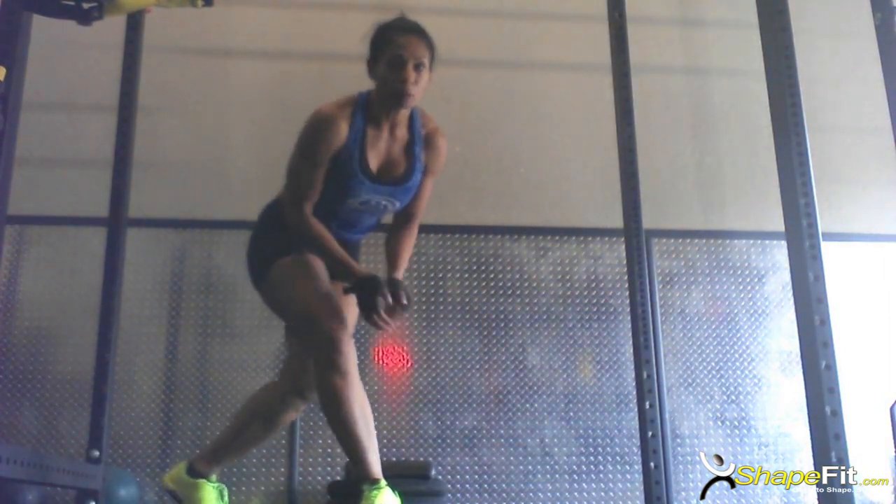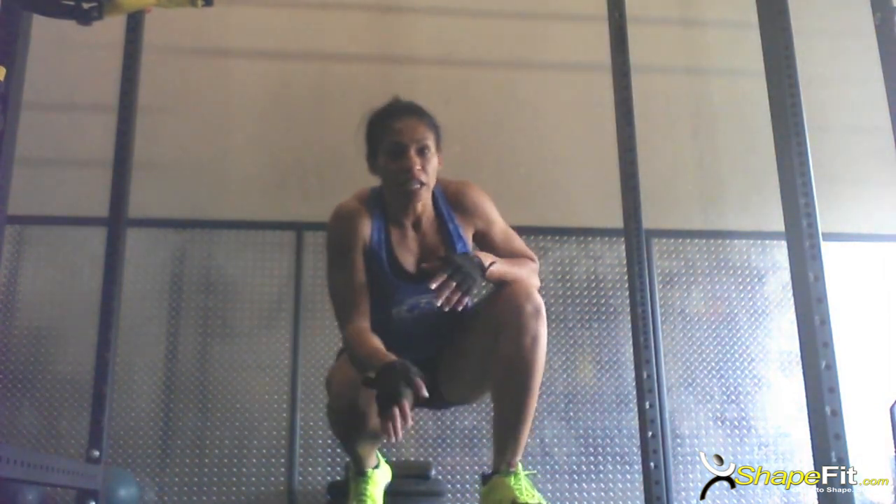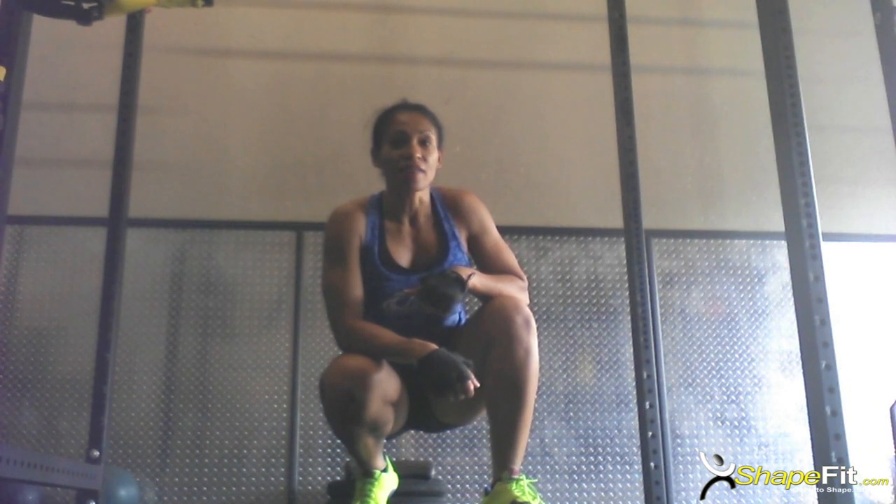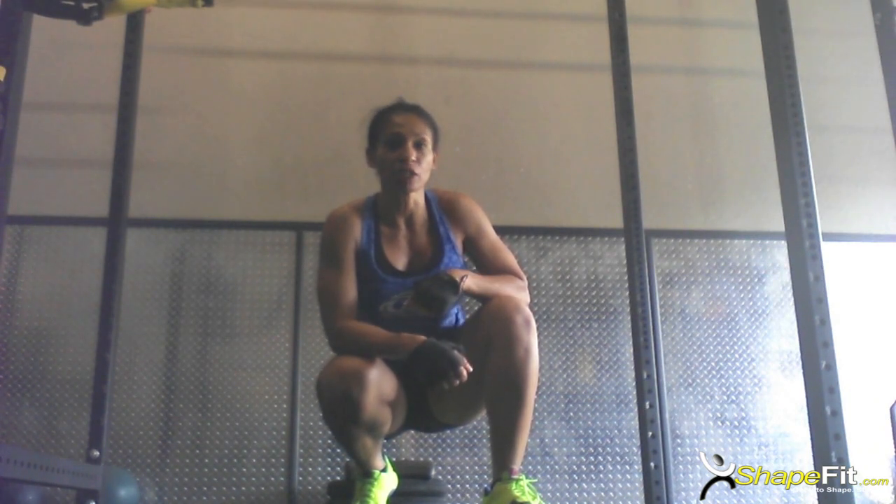Shalane Demarest with ShapeFit.com. What you just saw me do was, in CrossFit, a handstand push-up. Now, for me, I just did a modified version because, as you see, I'm not exactly all the way down to the floor. It took me a year to be able to do that. So you're probably looking at myself and other competitors who do this exercise in WODs and think to yourself, I can never do that. Well, I'm going to show you a couple exercises that will help you build the upper body strength to be able to do that.